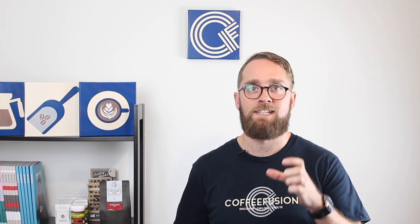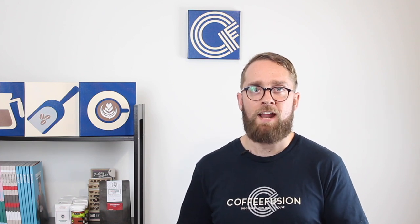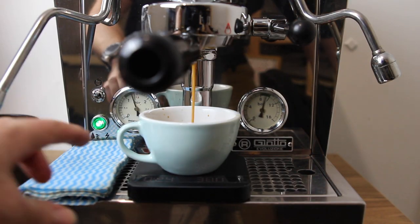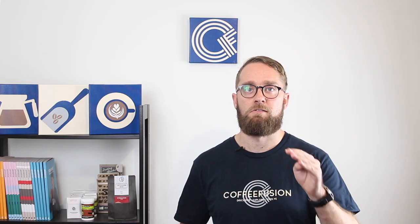I have a fancy set of scales that sits underneath the cup as I'm extracting, so I can tell straight away what my yield is going to be. If you don't have that, just weigh the yield afterwards and get a sense in the cup you're using where your yield lands. Some machines also have volumetric buttons so you can program the yield to deliver a fairly consistent amount every time.